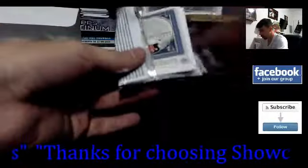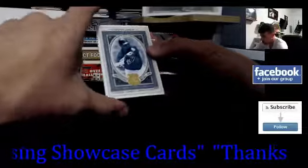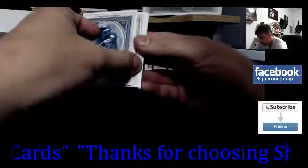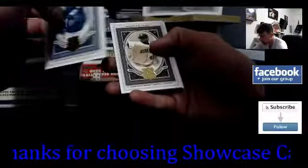I have some basketball stuff too that I recently got in, so I was trying to decide if I wanted to do this or a basketball box. Here we go — Houston Astros — and it looks like the first pack is going to have a hit in it.